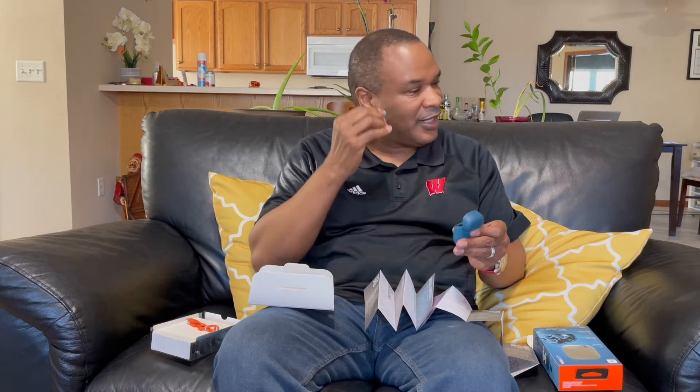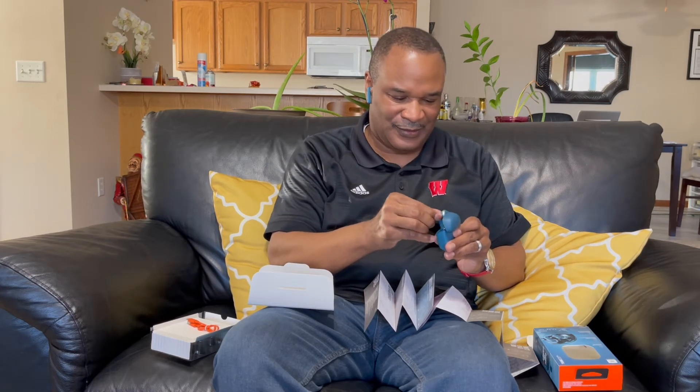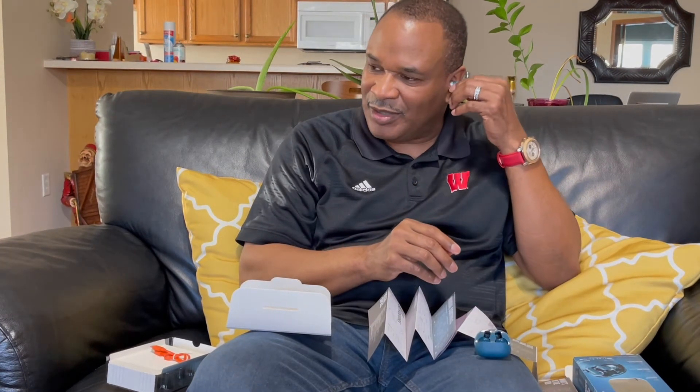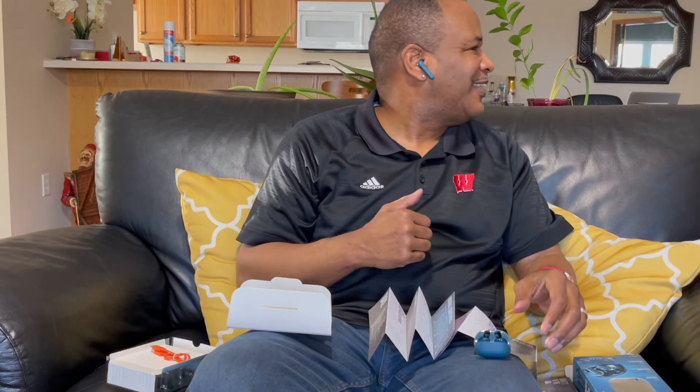It says right on the right one here, and it goes right in like that. Nice and comfortable. And this one goes in — oh, look at that.